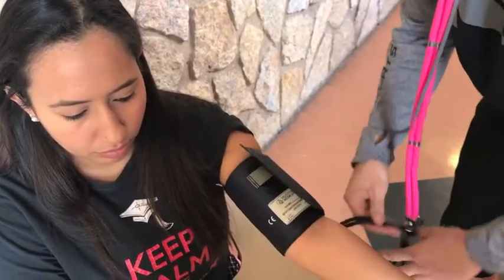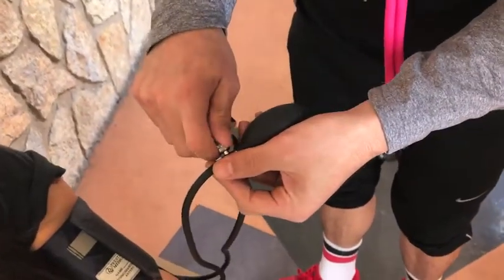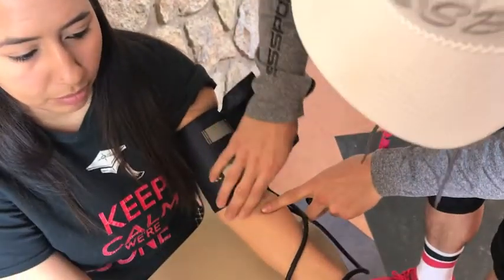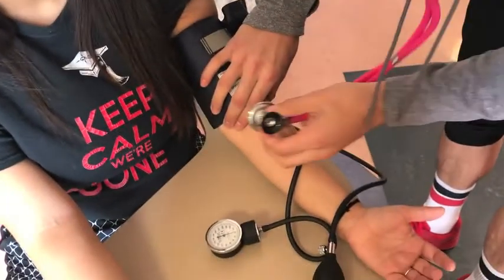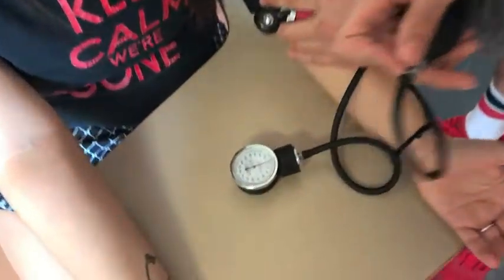Double check that the dial of the hand bulb is turned all the way to the right so that no air can be released from the bladder of the cuff. Next, palpate the medial side of the upper arm to locate the brachial artery and place the diaphragm of the stethoscope directly on top of it.